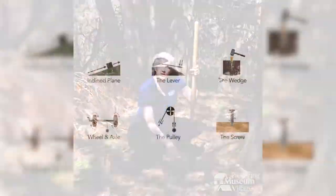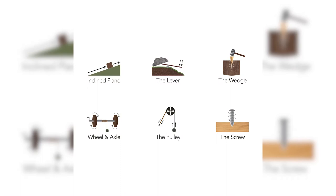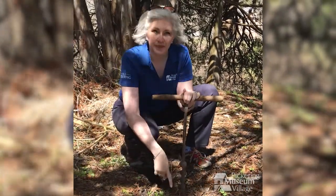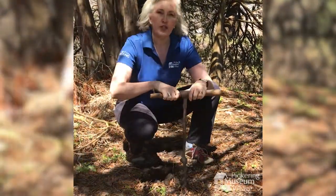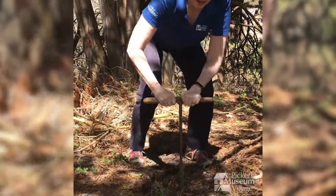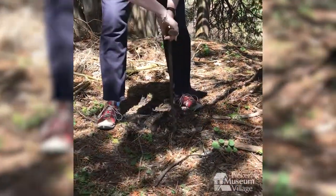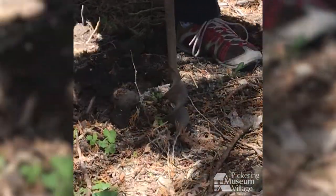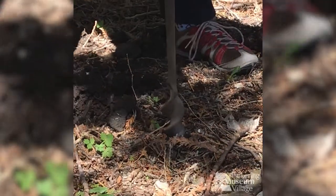There is a simple machine that's just right for the job. This simple machine is called a screw. A screw is an inclined plane wrapped around a cylinder. And when you exert force down and turn it at the same time, you can move objects, earth, up to the surface. Do you see how the earth is moving up as I push down and turn? I'm making a nice narrow hole with this screw.